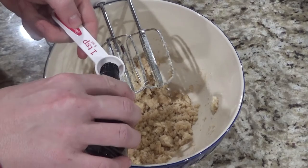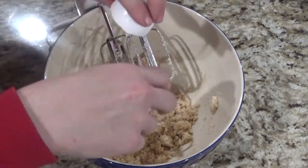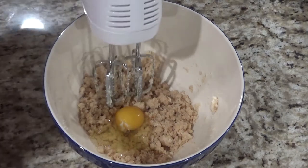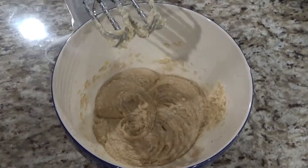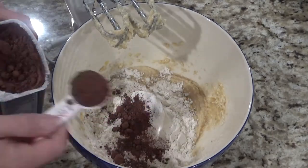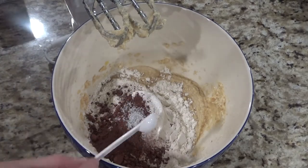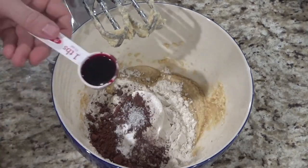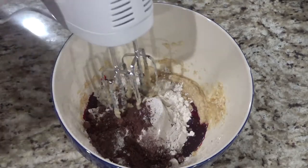Once mixed together you can add one teaspoon of vanilla and one egg, then beat that together. Add one cup of flour, two tablespoons of unsweetened cocoa powder, half a teaspoon of salt, half a teaspoon of baking soda, and one tablespoon of red food coloring. Mix this until it's just combined.